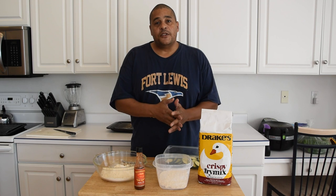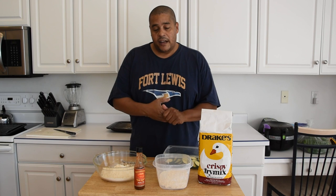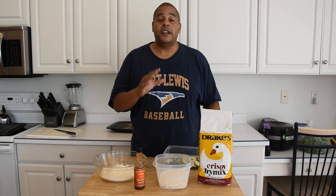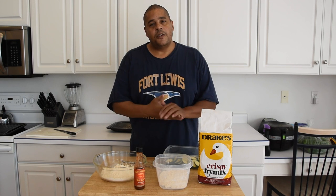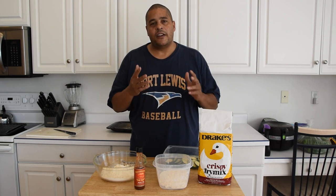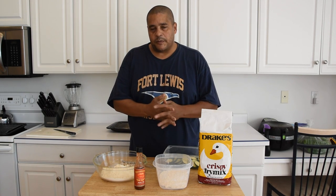I was inspired to do this recipe by another YouTube cooking channel by the name of Booger500US. She had just done some zucchini fries in her air fryer, and I figured, let me just go ahead and do that, but we're going to double fry this instead. I'm going to leave a link to her channel in the i-card above and in the description below.